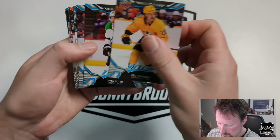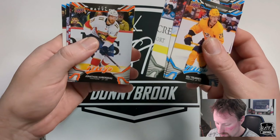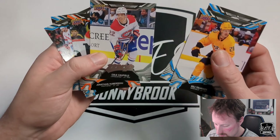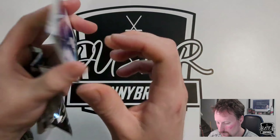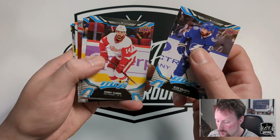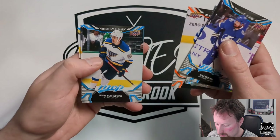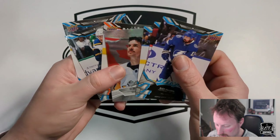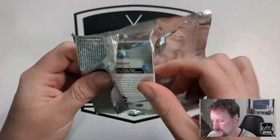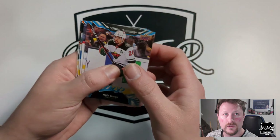Elias Tolvanen, Ryan Suter, Matt Duchene. Silver superscript of Cole Caufield second year. Jonathan Huberdeau, Lucas Raymond, Teuvo Teravainen, and Anton Lundell. Alex Killorn, Robbie Fabbri, Michael Bunting. Syd the Kid Domains, Nikita Kucherov Pinpoints, Evgeni Malkin, Jordan Eberle, and Brayden Point — I think I pulled that one already out of a blaster box.